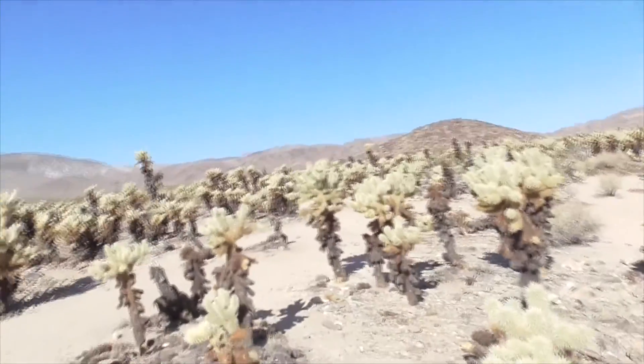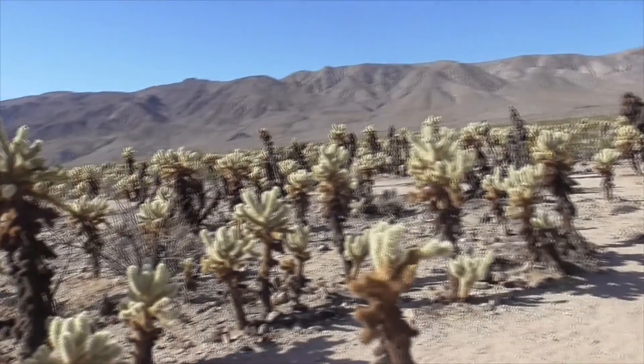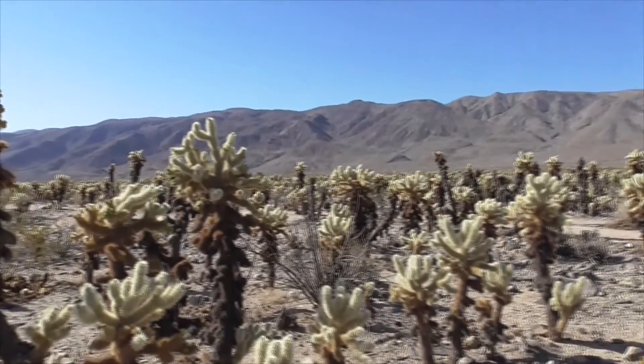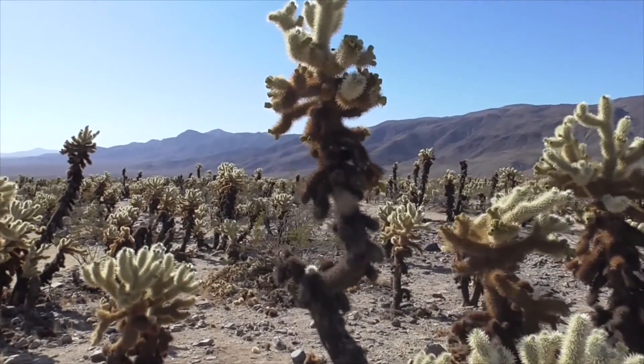Hi, today we're at Joshua Tree National Park, and I'm at the Cholla Garden. Look at this — miles and miles of jumping teddy bear cacti. So let me tell you about these guys.